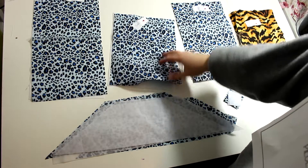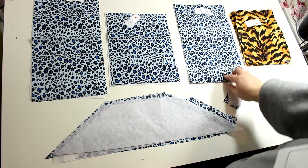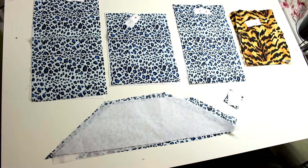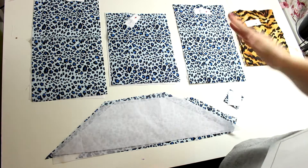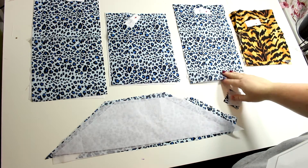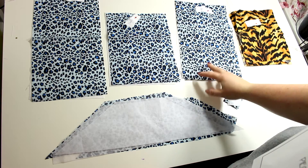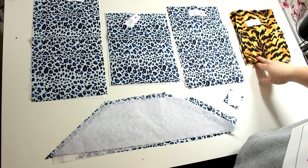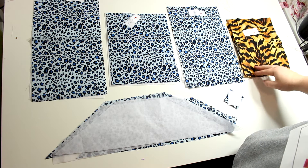The sides of the bag need two pieces each with two pieces of interfacing. Then there are the middle pieces — the middle pockets that will be in between the zipper pouches — we need two of those and two pieces of interfacing for them.